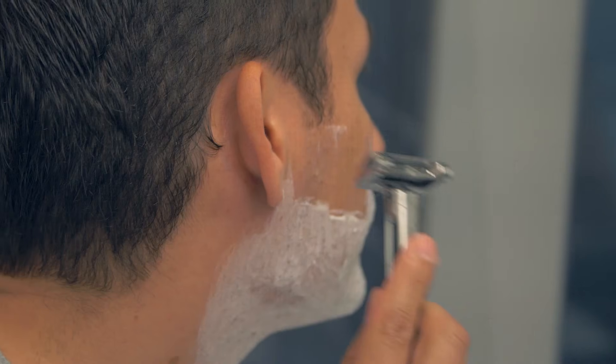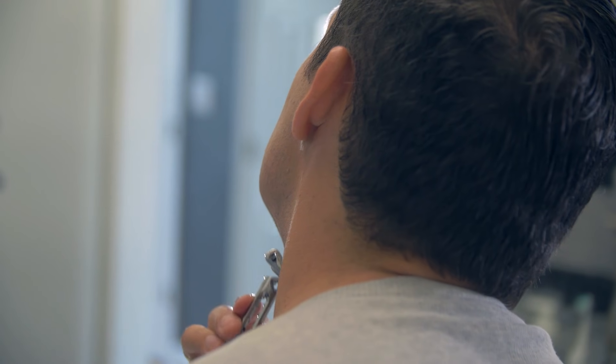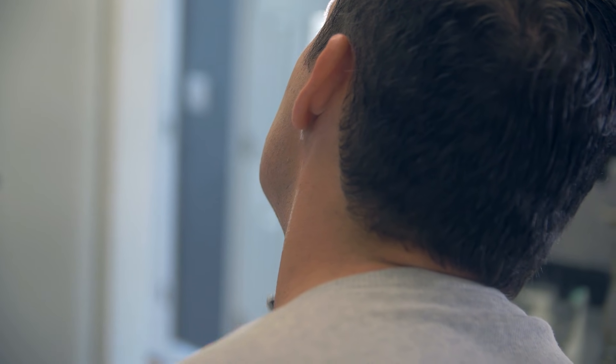Knowing this and wanting to get a clean shave with less scrapes and cuts, you want to shave with the grain — that is, in the direction that your hair is growing. The reason for this is when you shave with the grain, you're cutting the follicle in a manner so that it's less likely to become an ingrown hair.